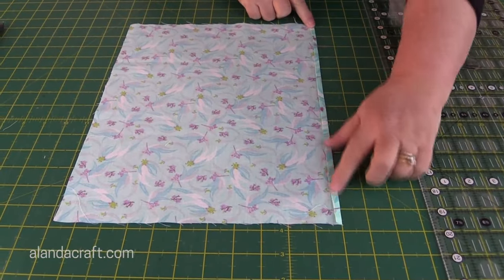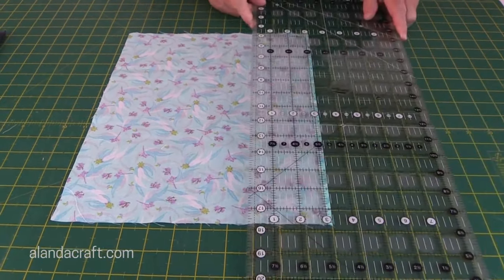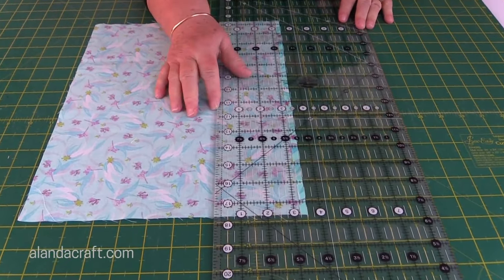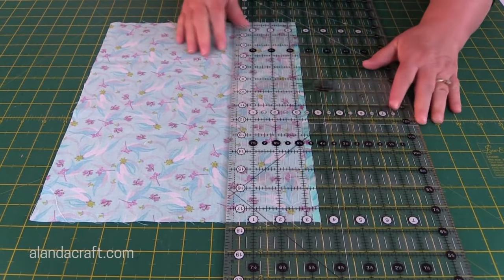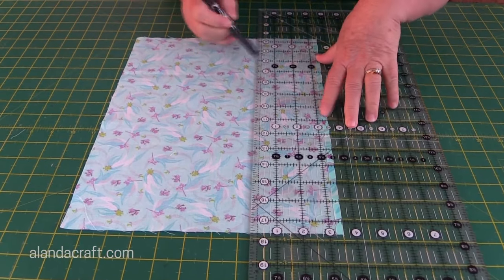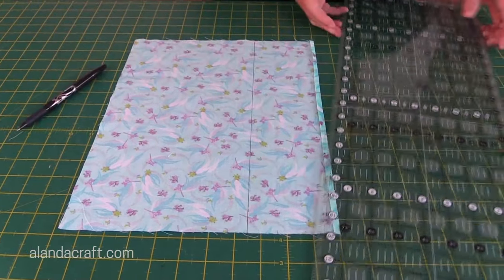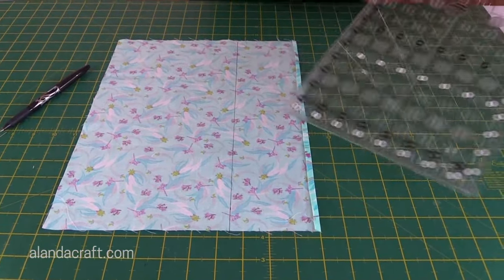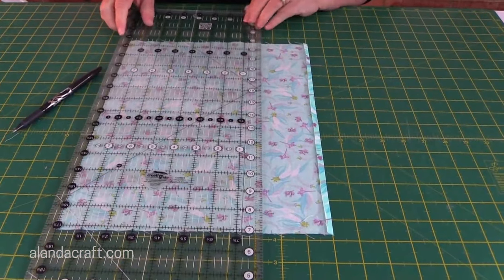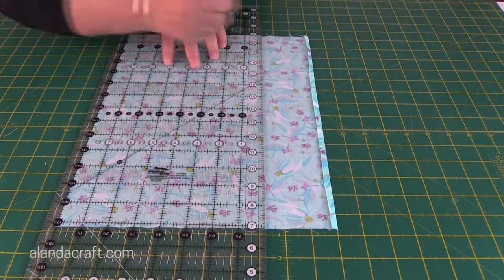You can see there I have my folded edge neatly pressed — that's a quarter of an inch. Now I'm going to take my ruler and lay it along that folded edge at three and a half inches. That's all lined up, and I'm going to draw a line right across the fabric. Next, I'm going to draw a three quarters of an inch line next to that line, laying the three quarters of an inch markings on my ruler along the line I've just drawn and drawing another line.